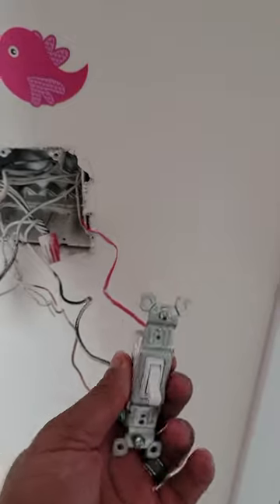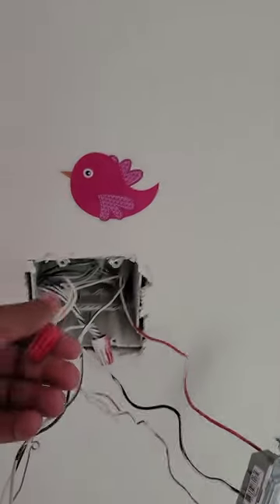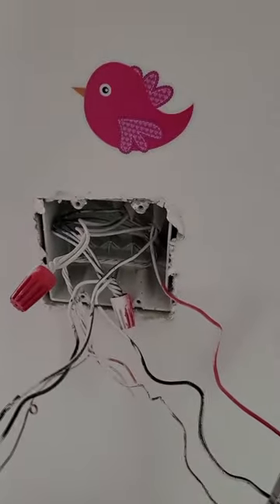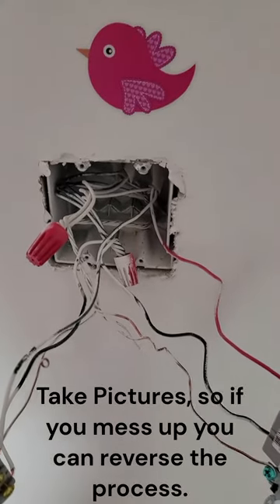Now that I've got everything pulled out of the wall, let me show you what I did. This is a fan switch here on the left side, and this is my light switch. I'm going to segregate the wires. This is my neutral white wire, which you have to have in order to do this. If you don't have a neutral, you won't be able to install it.